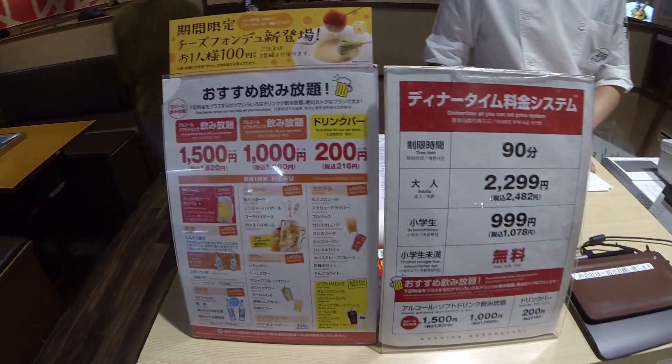There's a price menu. Ready to get cooking with all my meat friends!